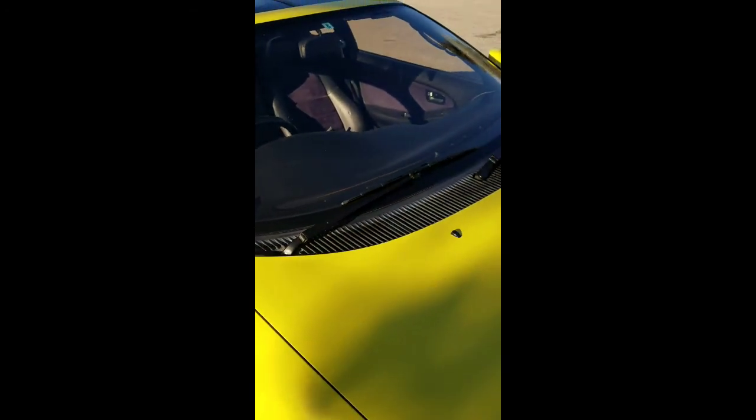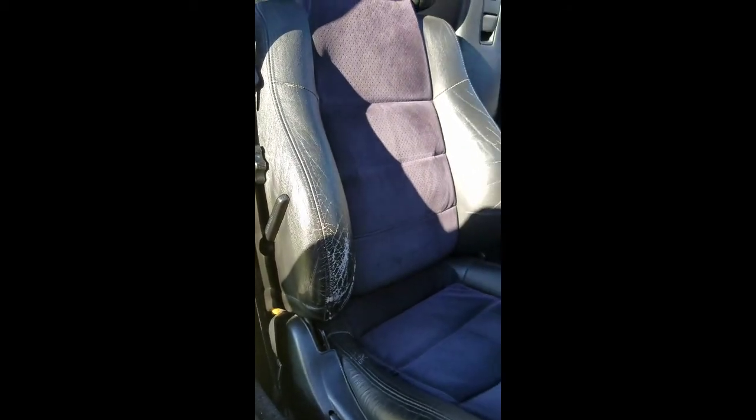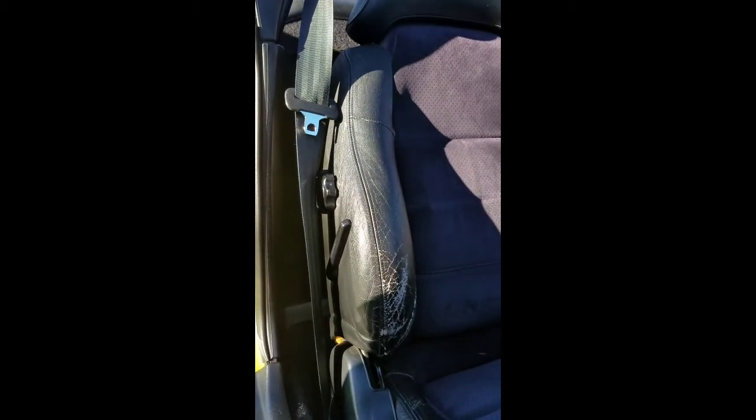For imperfections — the dashboard had the well-known lift issue that we also see on US cars, and the previous Japanese owner put some screws in to hold it down. It's not very noticeable unless you're looking for it, but as the owner you always notice. I'll eventually need to source a replacement dashboard. The other flaw is that the driver's seat bolster is pretty worn, so I'll need to figure out whether to source a cover or have replacements made while keeping the factory Alcantara insert.